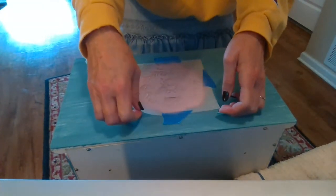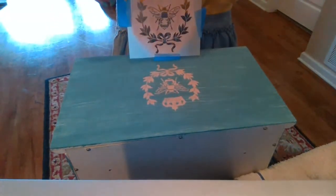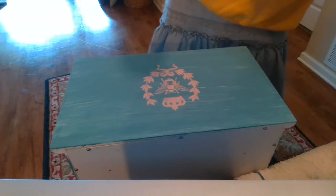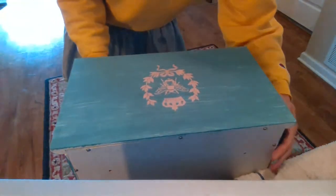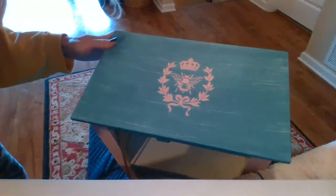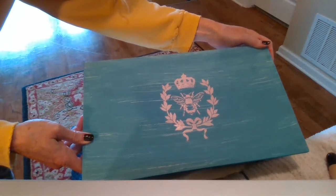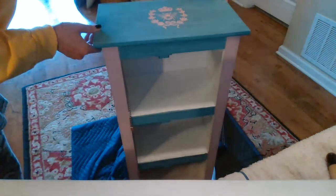All right, once you're happy with it — now the reveal. Turned out great. You can see how well that turned out. It's instant gratification with stencils. Thanks so much for joining us today. We will be finishing this cabinet off shortly, so stay tuned for more videos. Thanks!